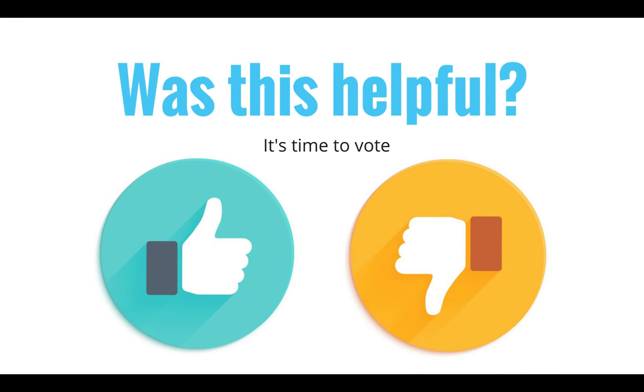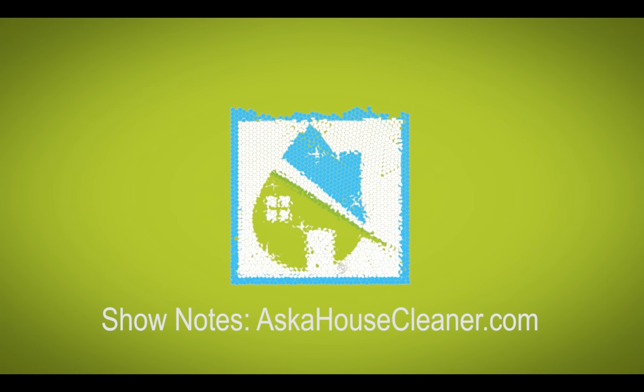If you do hire a house cleaner and you have maintained your shower between cleanings, it will make their job so much easier and save you a boatload of money — you won't be paying them to spend 45 minutes trying to get your shower clean. Those are my tips for today on how to keep your shower clean. If you have any questions, ask them at askahousecleaner.com or email me at angela@askahousecleaner.com. Until we meet again, leave the world a cleaner place than when you found it.